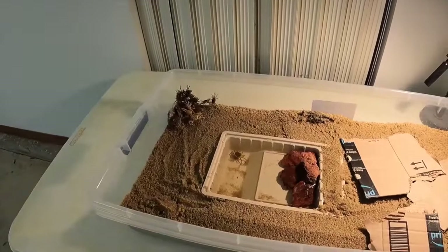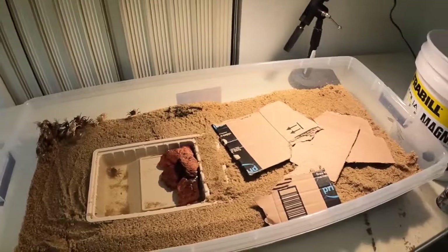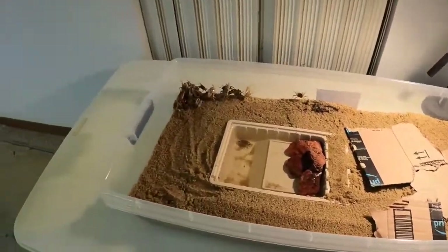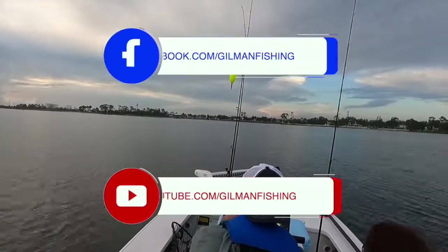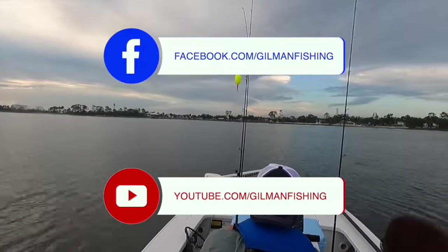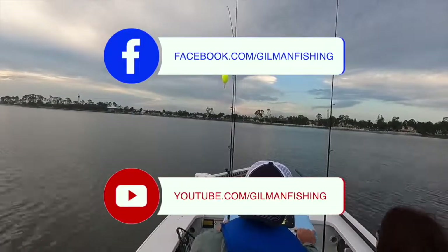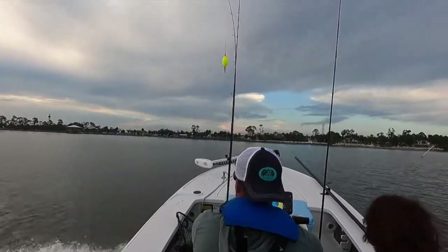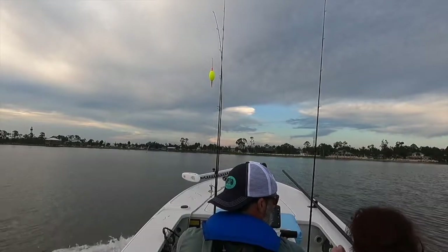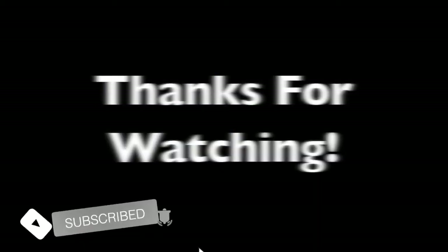That's what I've got — this is how I keep my fiddler crabs alive so I have bait throughout the whole season. It's just a good way of going about doing it. If you have any questions, leave a comment below. If you like the channel, subscribe and give me a thumbs up, and we'll get back to fishing next time. Thanks for watching. Head on over to the Gilman Fishing Facebook page and hit the follow button. See you on the next video.